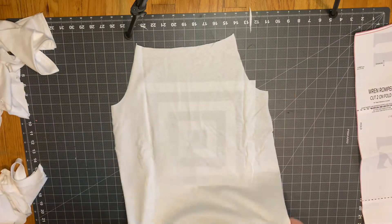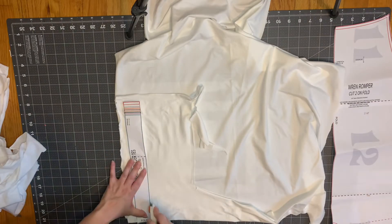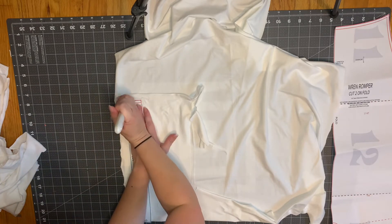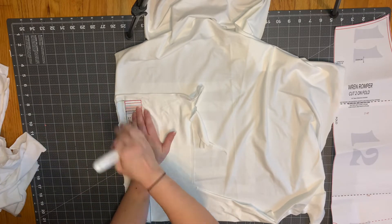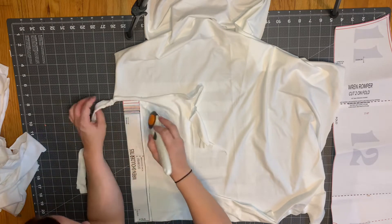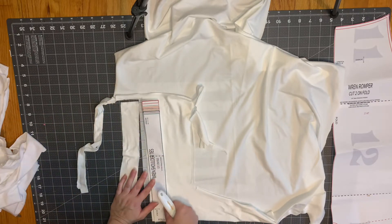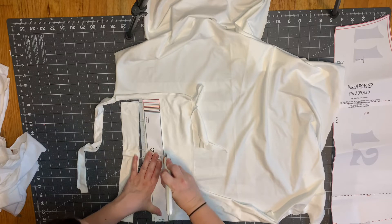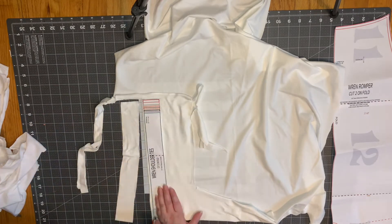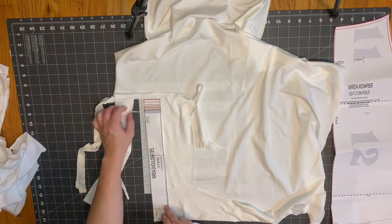Now that we have the front and back of the romper cut out, we're going to do the straps. We obviously won't have enough fabric from the t-shirt for the straps, so I'm using a white double brush poly and cutting two of these on the fold. This is something to consider with upcycles — most of the time you won't have enough fabric from one t-shirt for every pattern piece, so it's always nice to have some solids on hand.